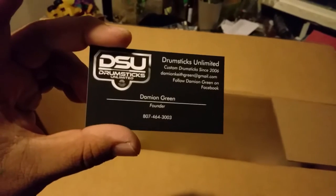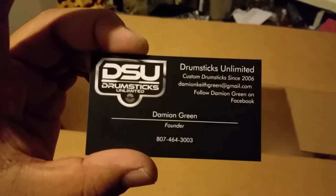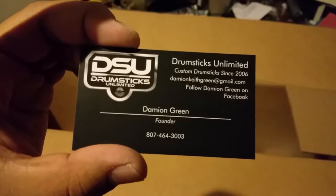So I got these from Vistaprint and this is what I got made. Got some business cards made — Jumpsticks unlimited.